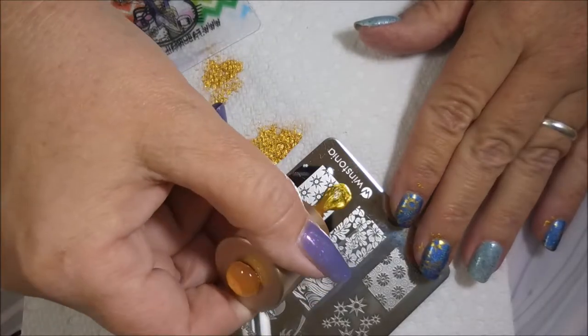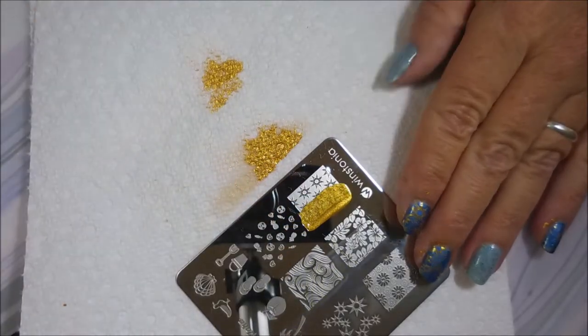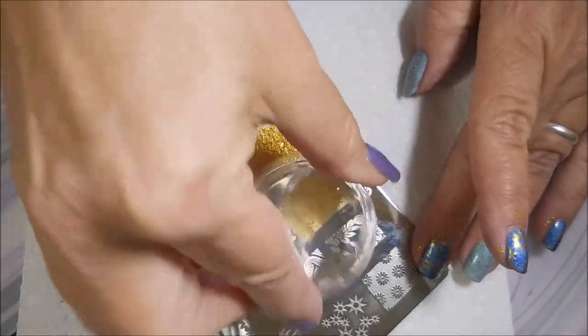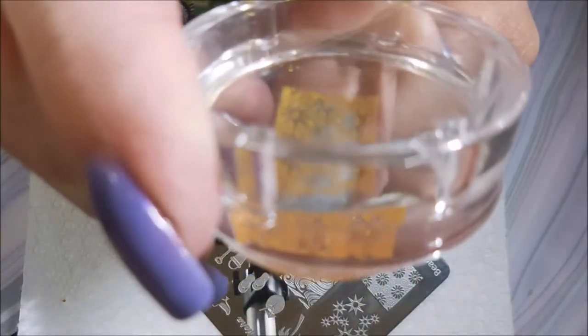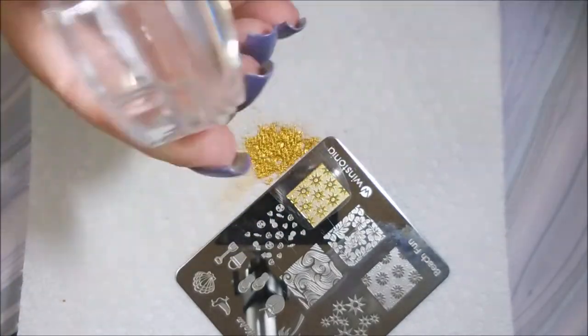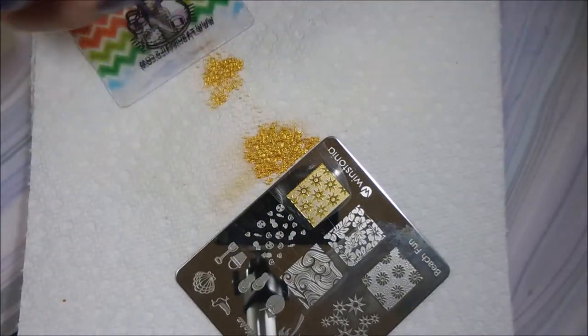I normally pair blue up with silver, but with that accent nail being so light, I just went with gold — no rhyme or reason. So I'm going to put this big image, this other image, on my thumb and ring finger.